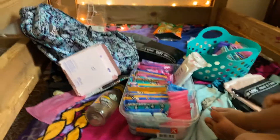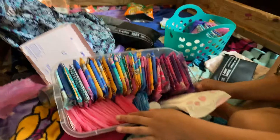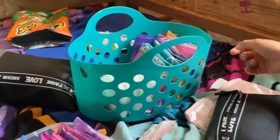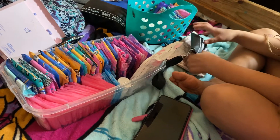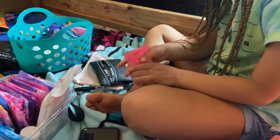This is for the kit — this is my storage. So for the first thing in the sleepover kit, I'm going to start off with these Always Carefree daily liners. They're really thick and you can use them for a light day.